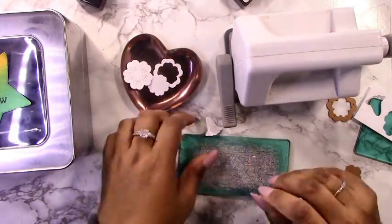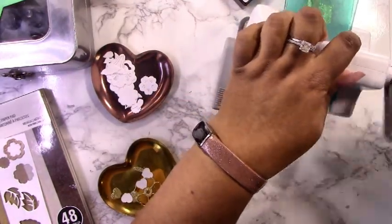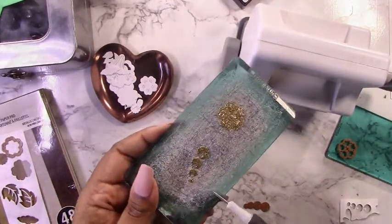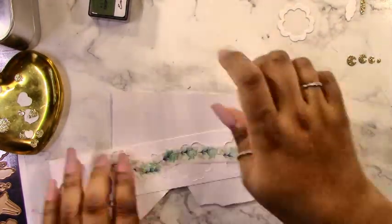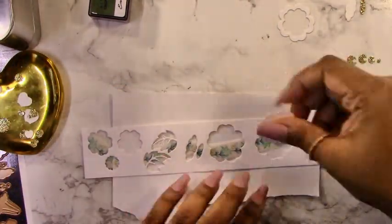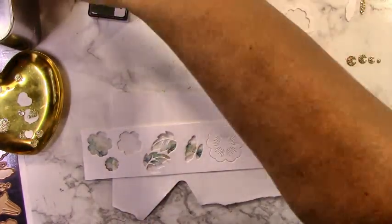I'm grabbing plain white cardstock and cutting out all the other little pieces that come with this set — all the little flowers. I'm also cutting some of the accent pieces with gold glitter cardstock. Don't throw away the negative pieces from the white cardstock, because I'm going to use them to add ink to the die cuts. I'm adding some washi tape on the back so there's a bit of stickiness where the die had cut, and then I can inlay my pieces and add ink as I see fit.